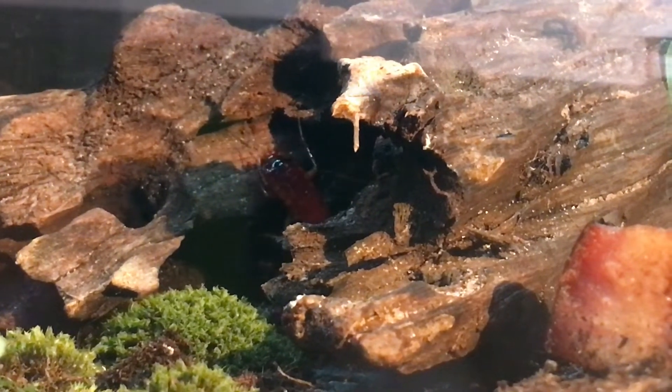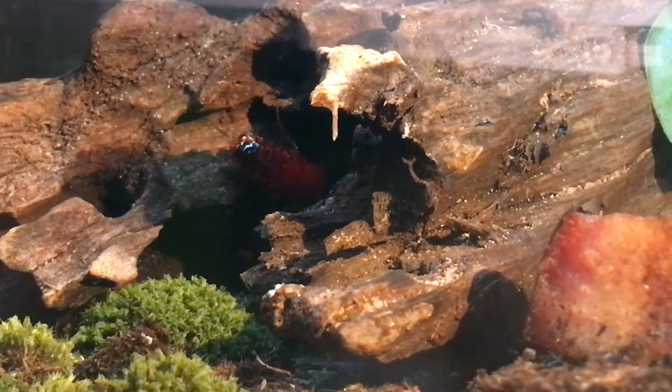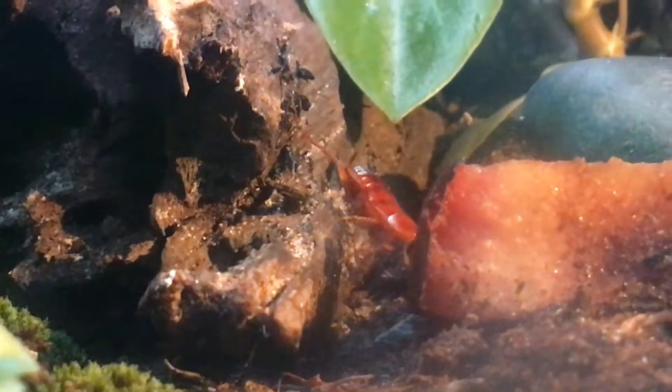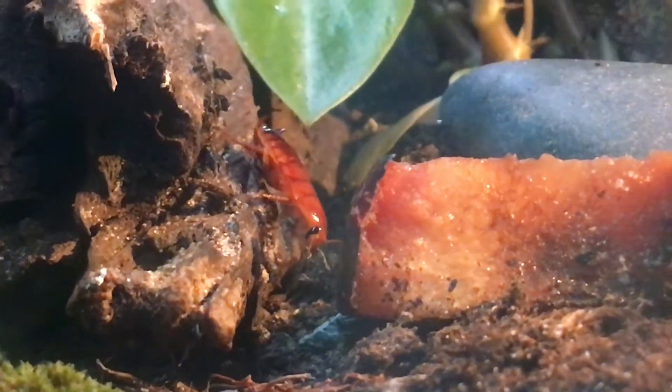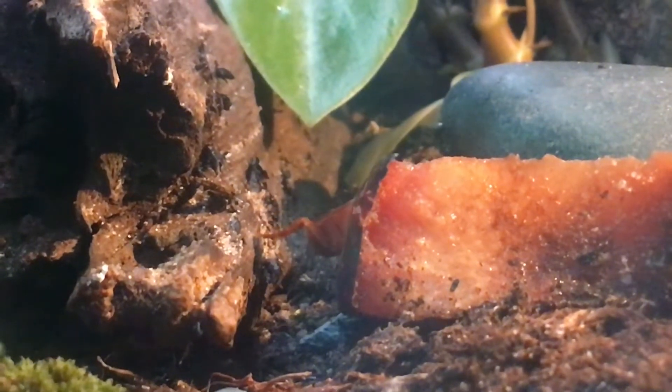The roaches quickly explored the entire vivarium and most of them soon decided to just chill under this little log. Here you can see a little male who was interested in this piece of plum I put in.